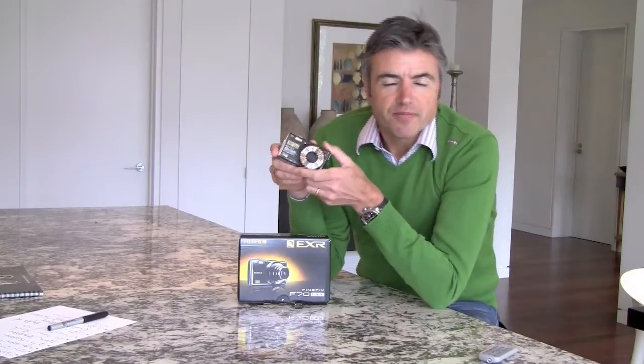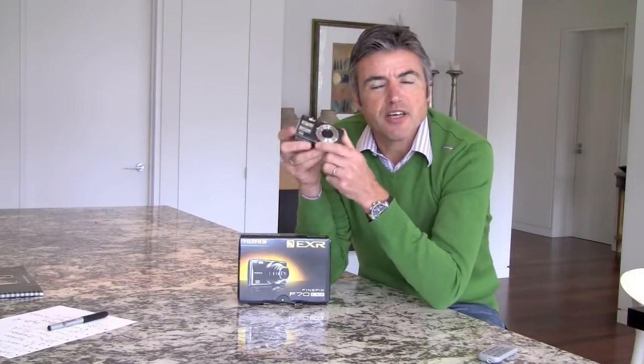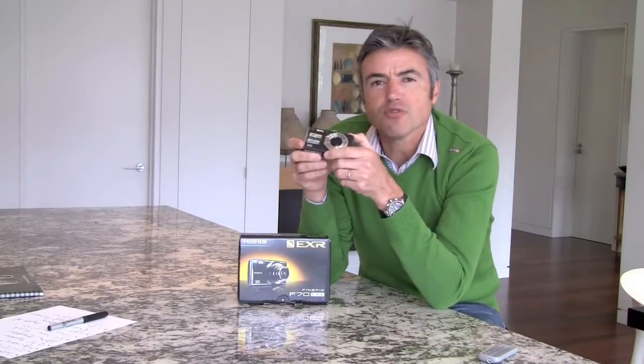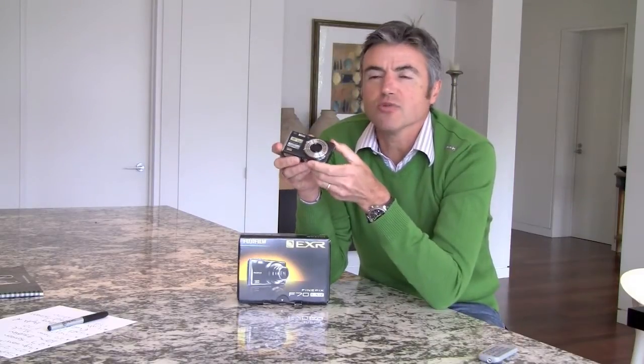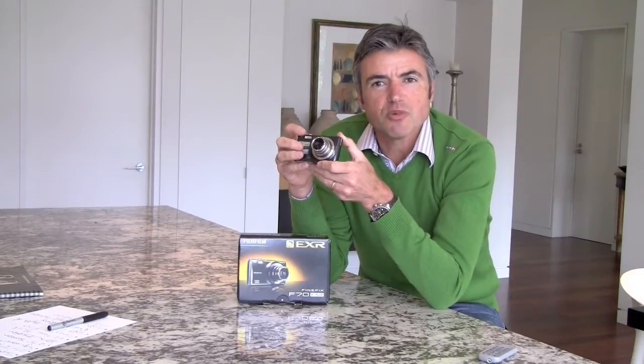Hello, I'm Greg from Photo and Video and it's my turn to make a new video for the website, this one testing the latest Fuji travel camera. It's called the FinePix F70 and it's a new release. We've had them in store a week or so and got some customers with them already.